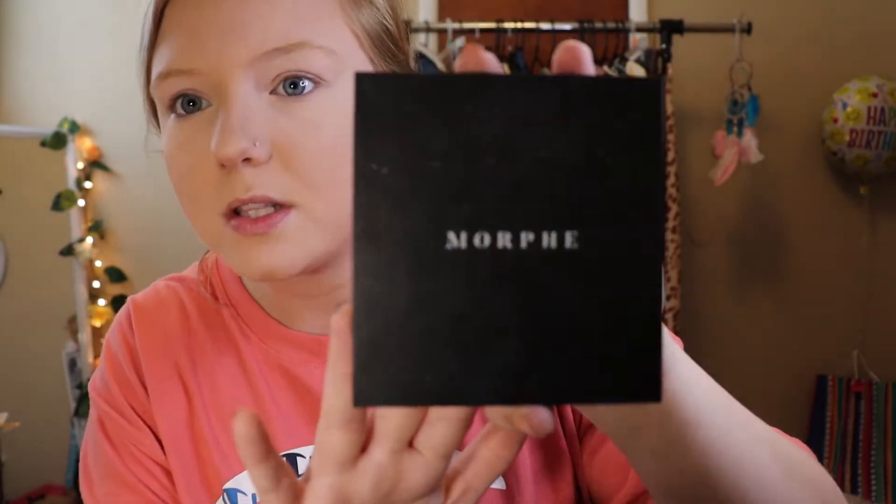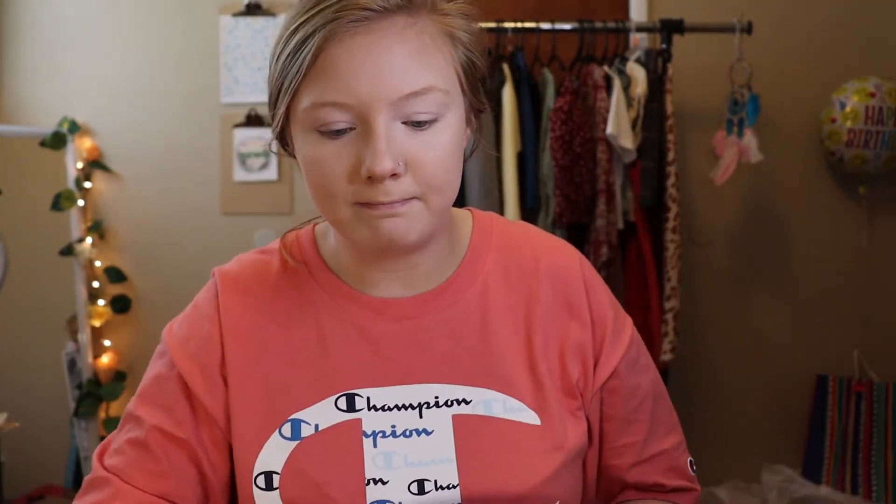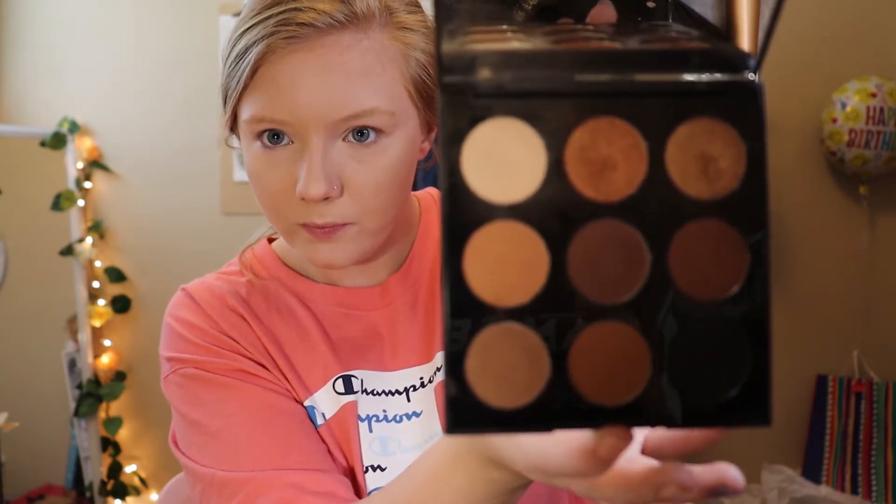I'm going to use this Morphe palette — it's called the Artistry palette. It has these shades in it. I'm not really doing anything besides getting dinner takeout and coming back home, most likely, because there's nowhere to go because of social distancing. So I am just going to do a super basic eyeshadow look.